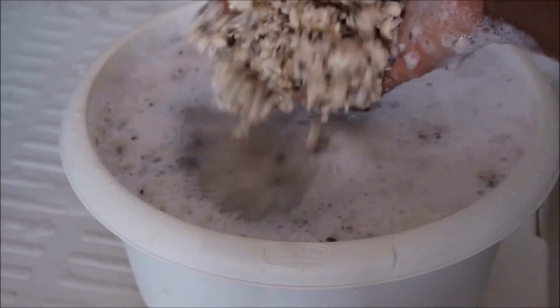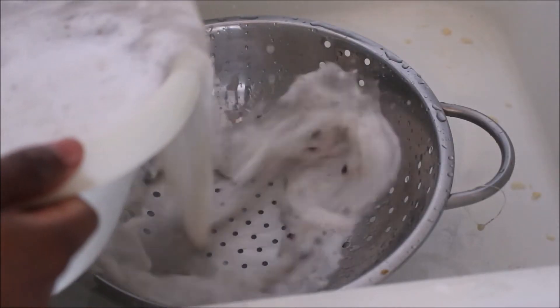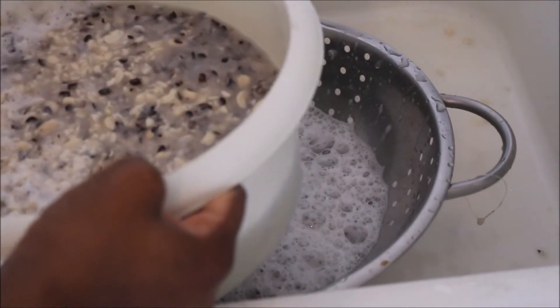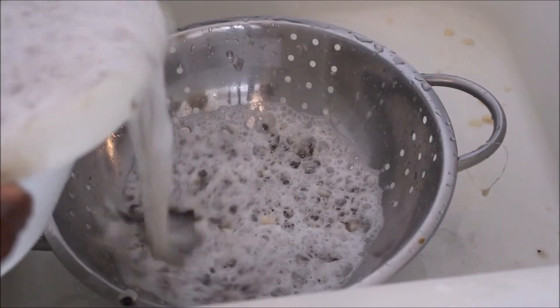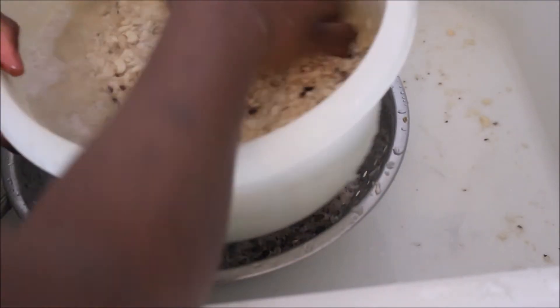All I have to do is get rid of the shells from my beans. The shells will float off because they've already come out of the beans, so it will be easier for them to float off. I'll add water, they'll float off, and I'll get rid of them using this sieve. I don't want the shell to go down my drain and block it, so I'm using this sieve to make sure they don't go down my drain.